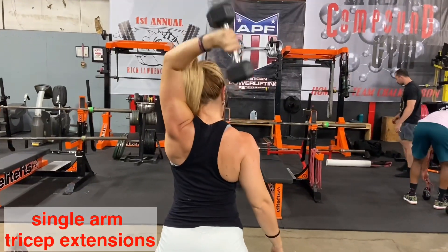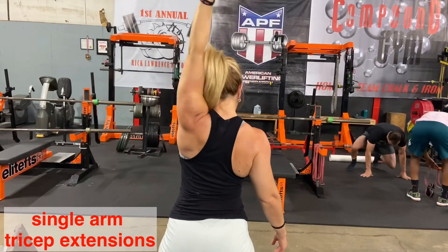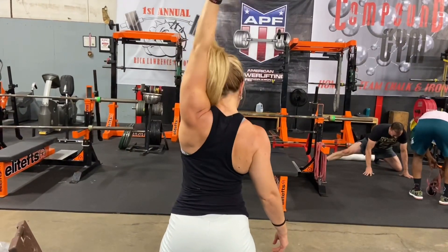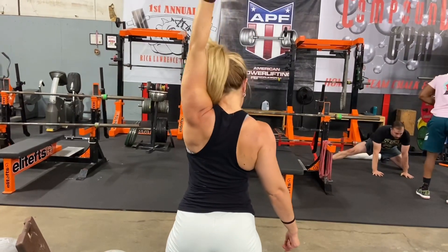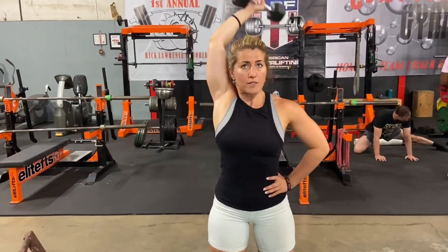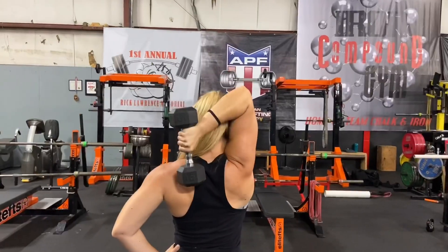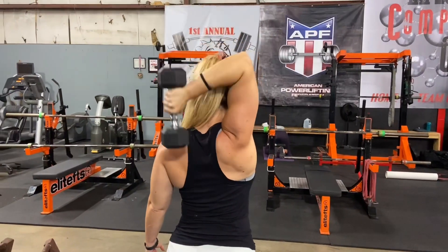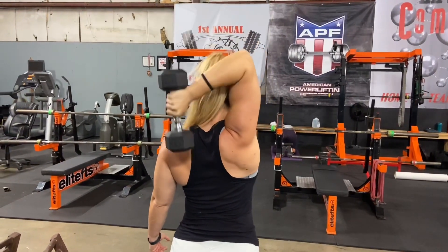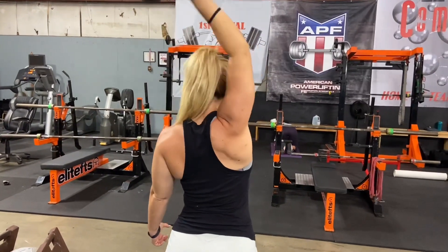Moving on to single arm dumbbell overhead tricep extension. Grab one dumbbell with your left arm, bend your elbow, full fold behind your head — don't hit your head with the dumbbell. Exhale on top and squeeze your tricep. Make sure your elbow does not move. Repeat the same on the other side. Inhale when you fold your arm and exhale on top. Squeeze that tricep, be careful. Repeat this for three sets of at least 15 reps on each arm.